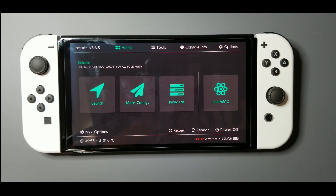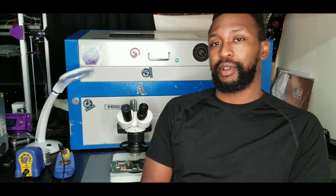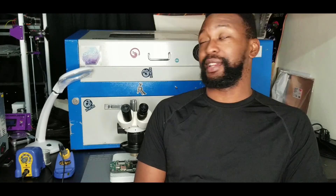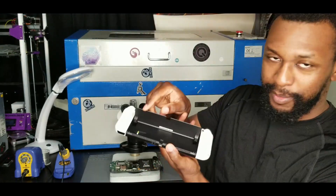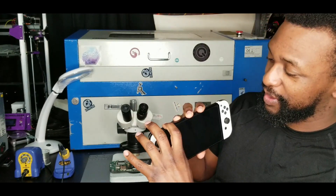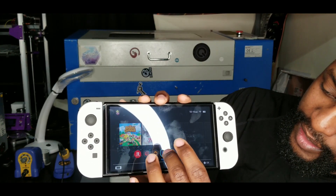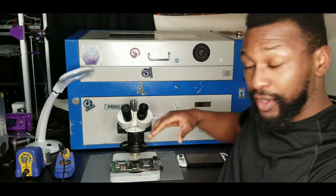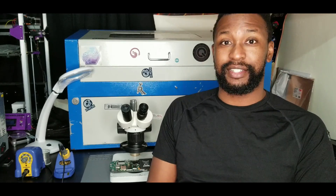Welcome to Deed Tech, my name is Edmund. If you are new to the channel please consider subscribing because it helps this channel grow. If you're already a subscriber, welcome back. Today we're going to talk about the Switch OLED — just showing it here — and it is modded. You can see the homebrew menu in the album. We're going to do a quick review of the installation process. This is my first time doing anything like this, learned a lot.